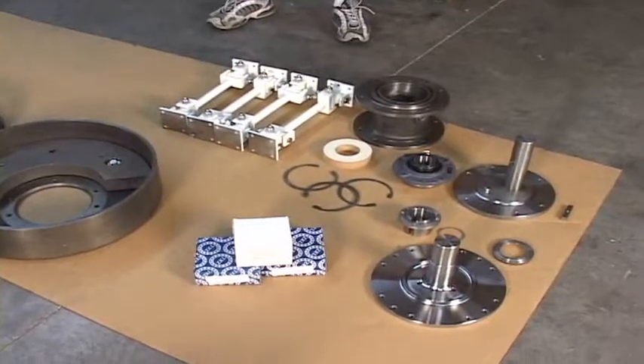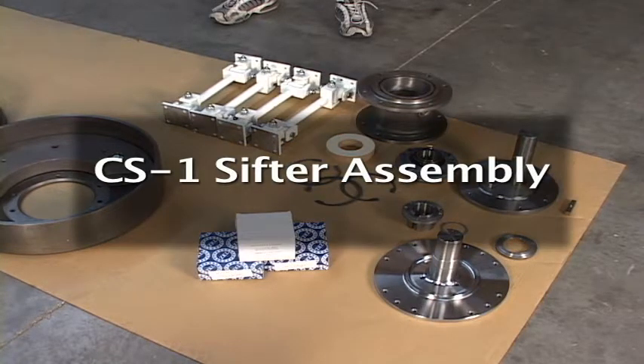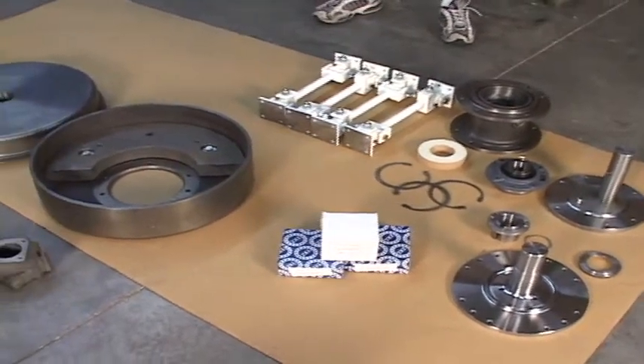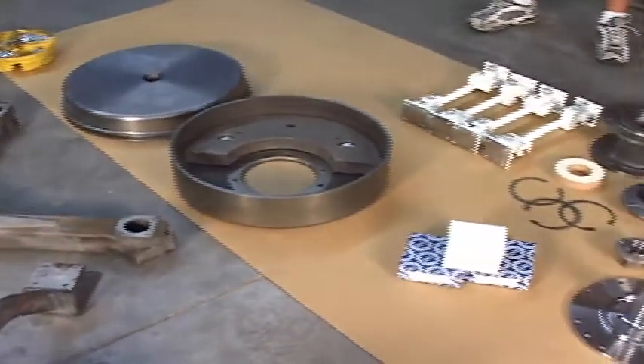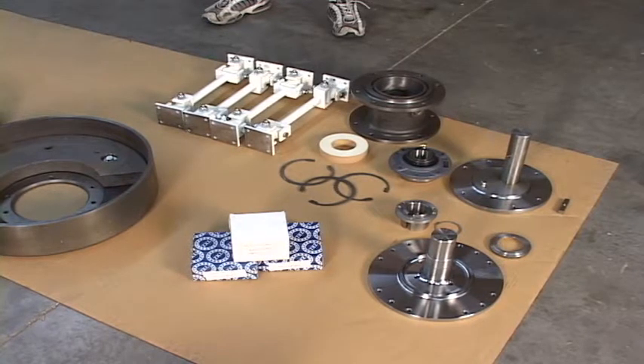Hi, this is Bob Williams with Sifter Parsons Service in Wesley Chapel, Florida. Today we're going to do a short presentation on how to assemble, disassemble, gasket and shim a CS1 sifter. Randy Williams, DJ Williams, and Tim Robinson are going to show you all the different parts of the sifter. This is meant to be an instructional video, and hopefully we'll answer all your questions.